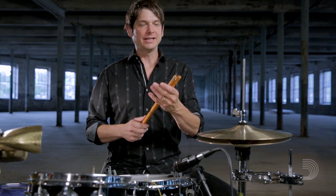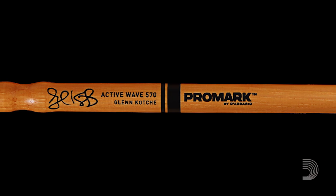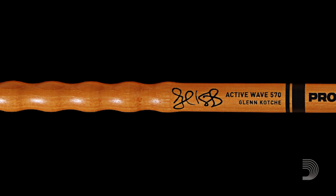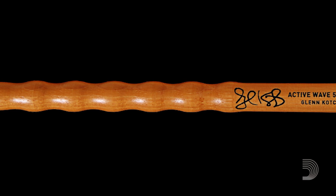The process of developing the stick has been really exciting. It started early on meeting with Jim D'Addario and meeting with many people along the way, and it's been back and forth, getting a lot of different prototypes.